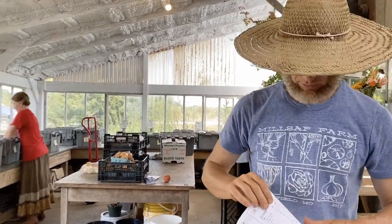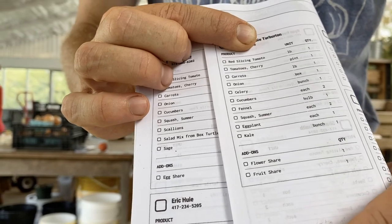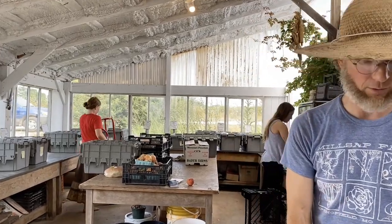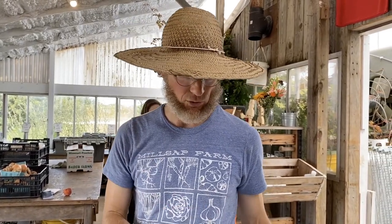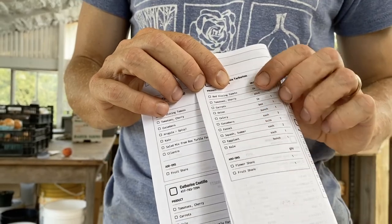Members get an email that says: based on your preferences — which they entered months ago, saying things like 'we love arugula, we hate spinach' — Harvey sorts that into their boxes. They've got a box with a wide variety of produce based on those preferences. We put the harvest estimate up on Friday, and then they have Saturday and Sunday to get in and swap. If someone says 'I usually love tomatoes, but I'm growing my own right now, so I'll swap tomatoes out for salad greens' — they can do that. That generates their actual share. Members went in and swapped items in and out, and this is what they're actually going to get that day. They can also add flower shares, fruit shares, and other add-ons at the bottom of their order.